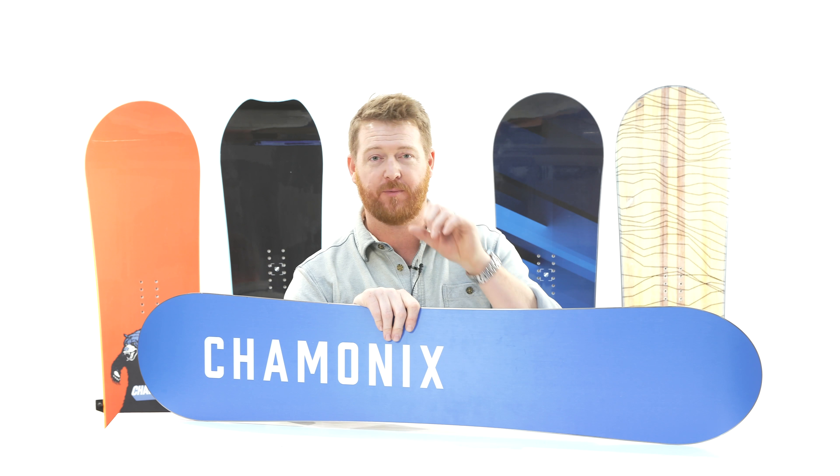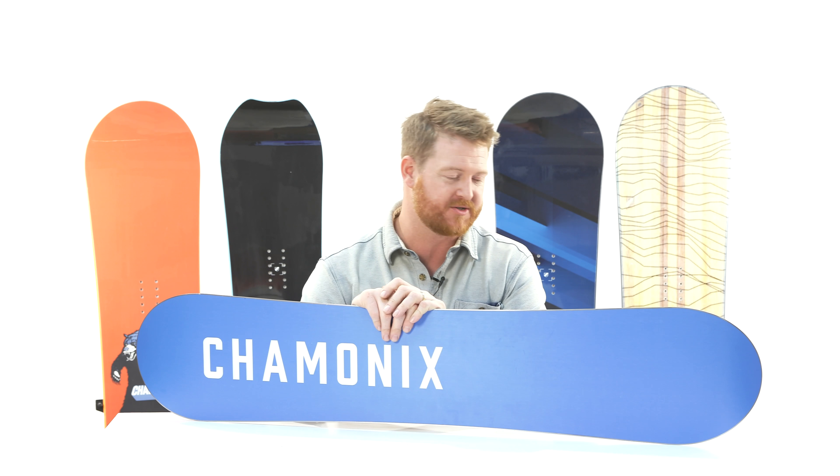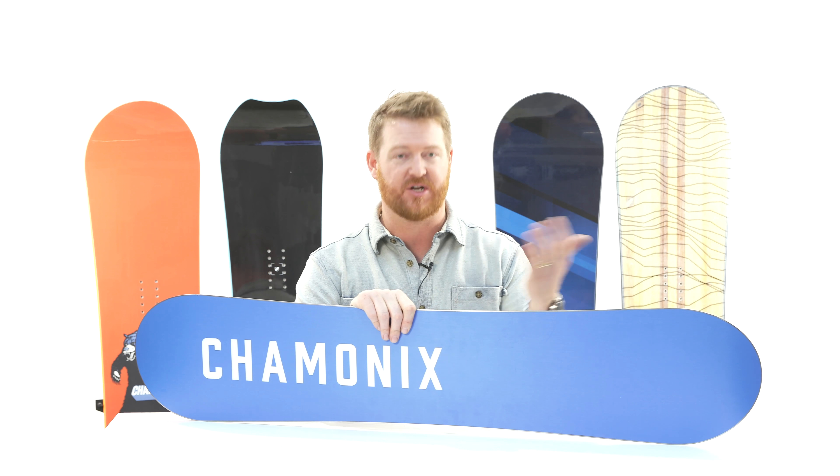This board is designed for basically anyone from beginner to advanced level young riders who want one board that basically does it all.